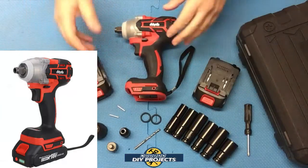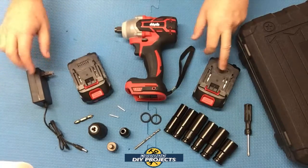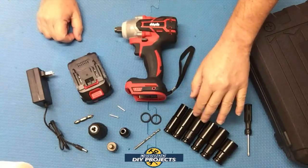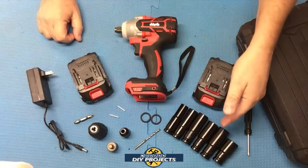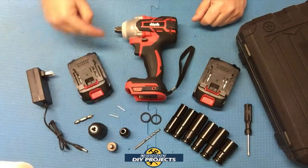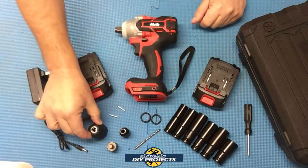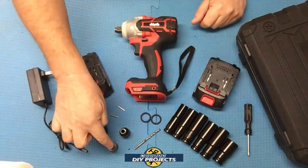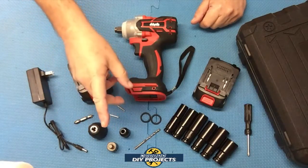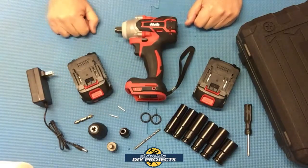When you unbox this, you get the unit itself, two 18-volt 2 amp-hour batteries, the charger for the batteries, and six impact-rated deep sockets in sizes 14, 17, 18, 19, 21, and 22. You also get a little screwdriver, a couple of pins for the head, a couple of O-rings to secure the head, a drill chuck adapter, an adapter that fits under the head, an adapter for impact wrenching, and a drill bit. So you get a lot of accessories in one package for only around 60 bucks.